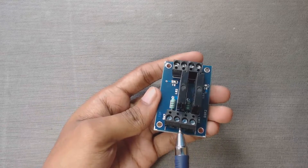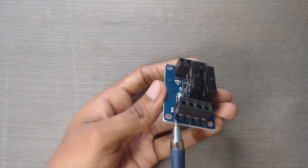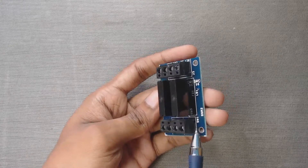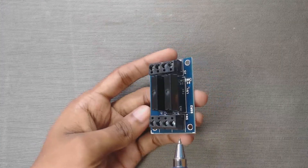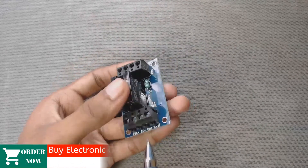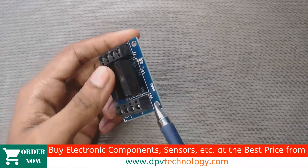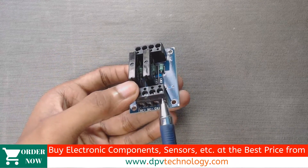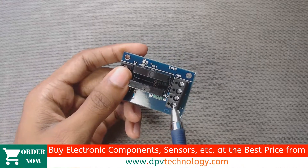At the output side, we can see there are two output ports. Each port has two pins. The output ports are marked as switch 1 and switch 2. We have to connect our AC load to these output ports. When we send a high signal from the Arduino board to channel 1 of the relay module, switch 1 will be turned on. Similarly, when we send a high signal to channel 2, switch 2 will be turned on.